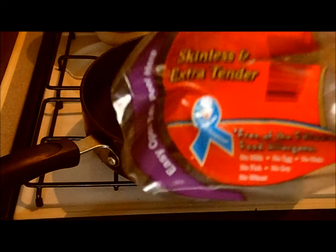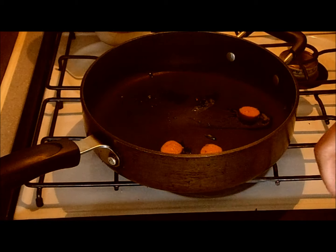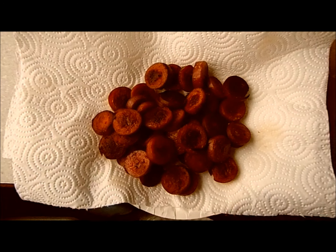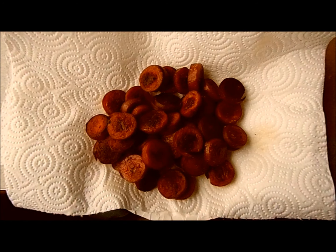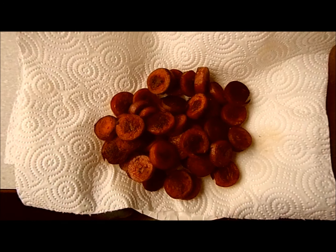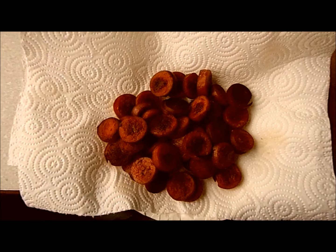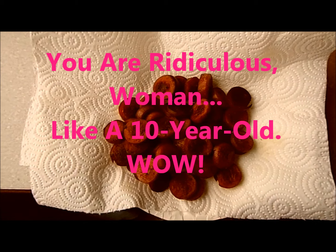In go the skinless extra tender sausages. You can see I've got the char game going. I think I'm going to cut those sausage pieces in half — you might not want that much sausage in your mouth in one bite, even though there has been some shrinkage. Yeah, I think it'd be better to cut them in pieces.